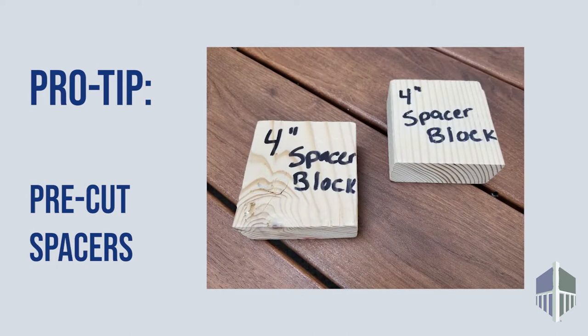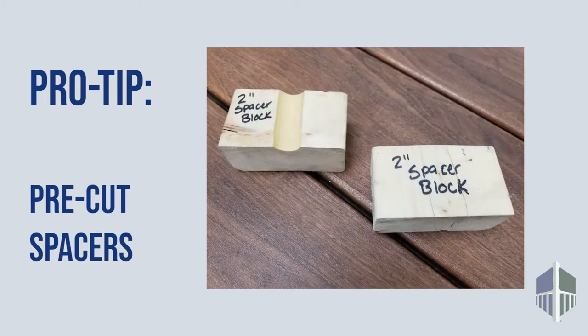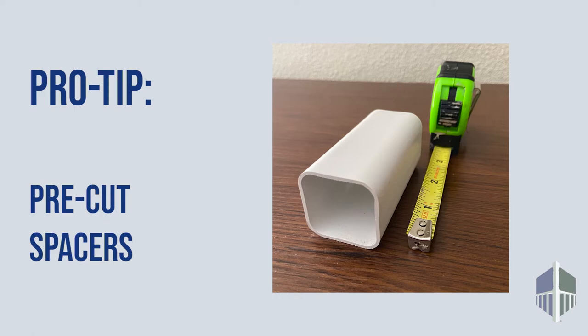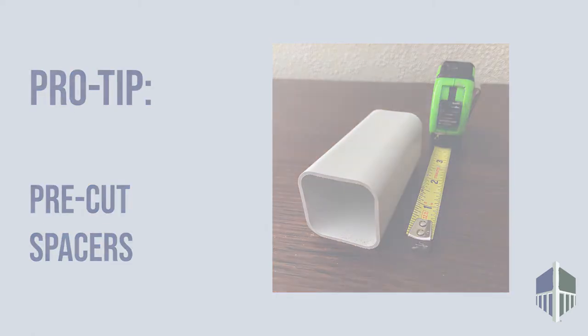Pro tip! We recommend cutting several spacers to assist with installation — 4-inch spacers for the Dash H kit and 2-inch for the Dash 2H kits. You can use a scrap piece of 2x4 to make the blocks. Also, cut a 3-inch scrap piece of baluster. You'll see why in a minute.